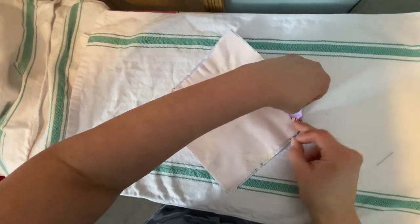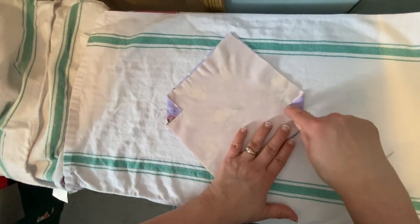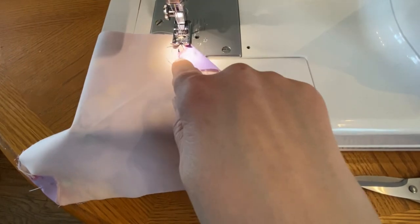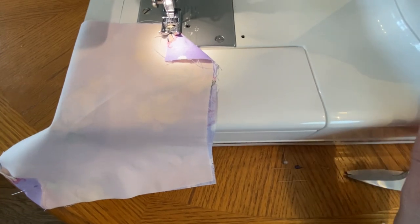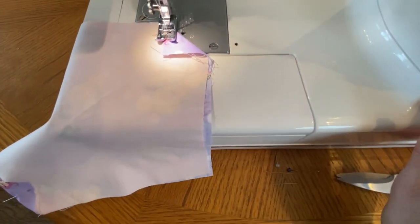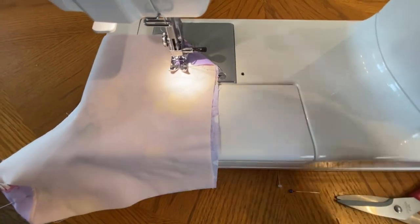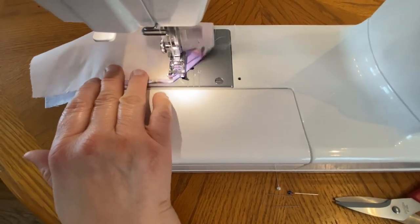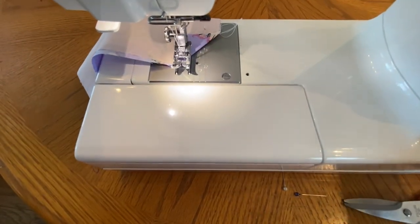And then you're going to sew along those two points. We're going to sew these three points. Then you're going to do the same thing to the other point and then take your bandana back to the ironing board.